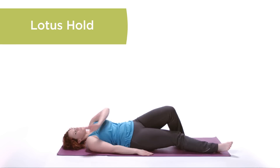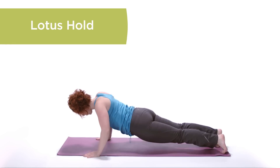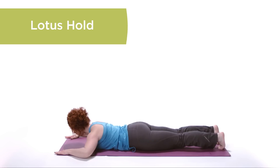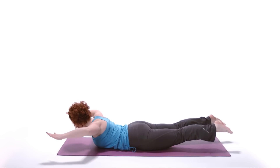Lotus Hold. Returning to your stomach, gently raise the legs off the mat while engaging the upper back by driving your elbows towards your hips. Maintain this position for 20 to 30 seconds.